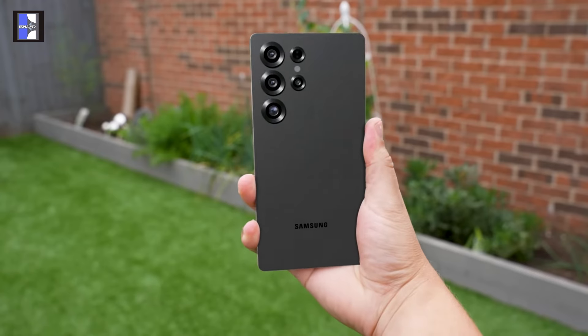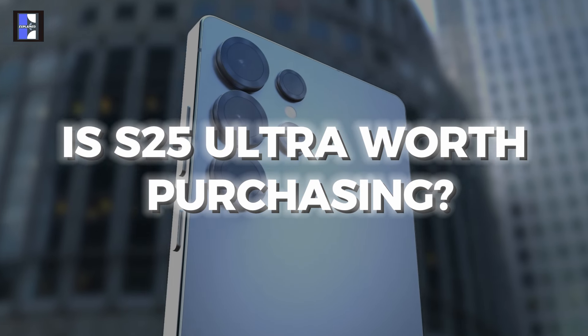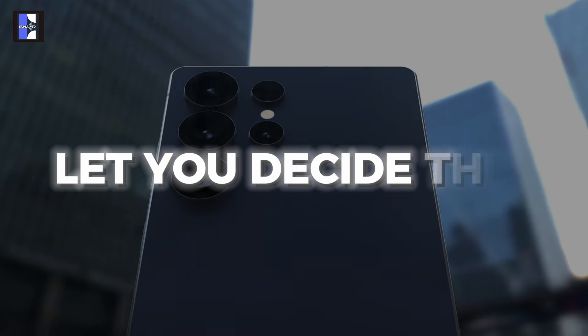You may already know some of these features, but there is one thing no one has focused on — including you. But first, is the S25 Ultra worth purchasing? The answer is, let you decide this.